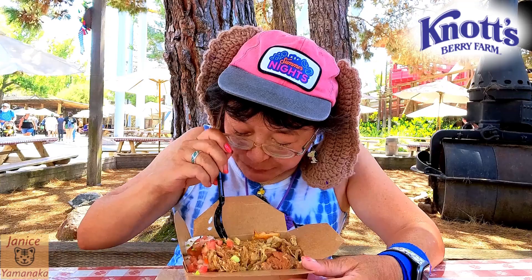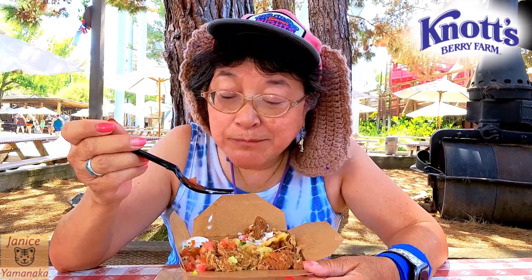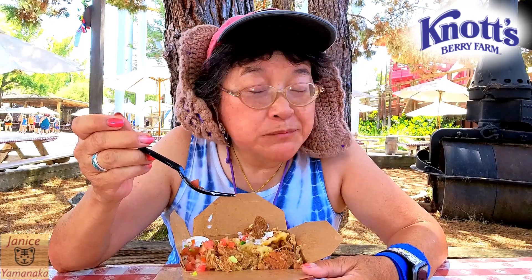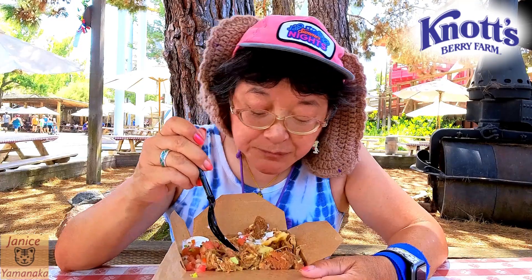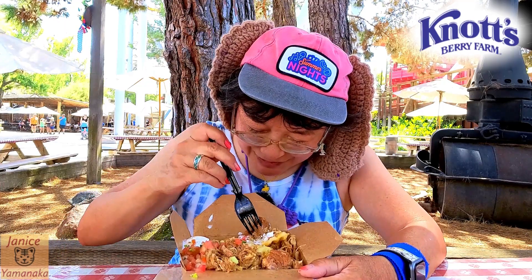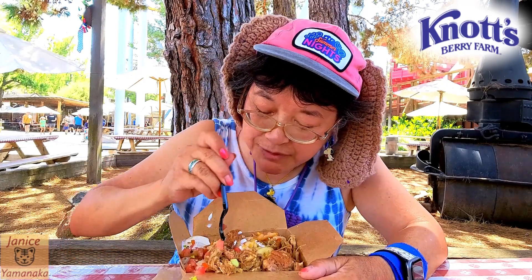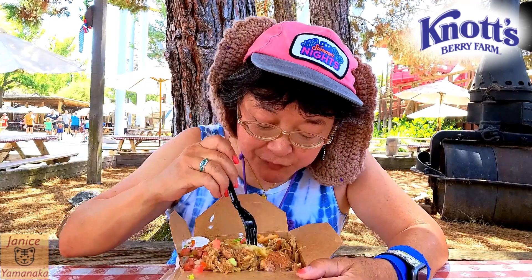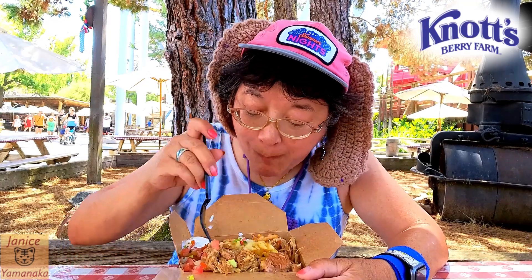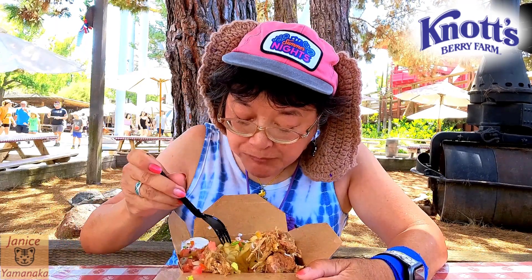Let's take the big bites. Let me try the carnitas meat by itself. It's very soft, very tender, very moist. Let me get all my pico de gallo. This is actually a very good one too. I have kind of a lot of meat here and a whole lot of fries.